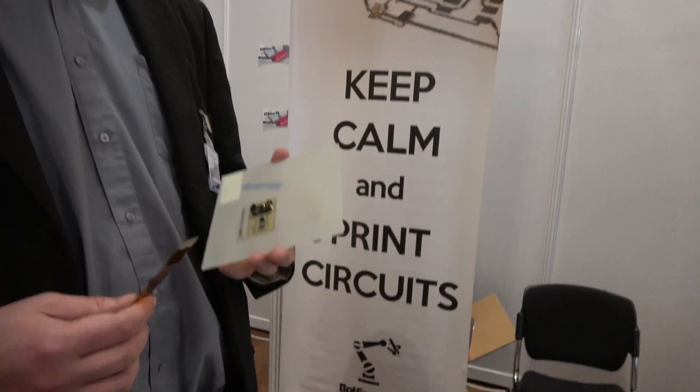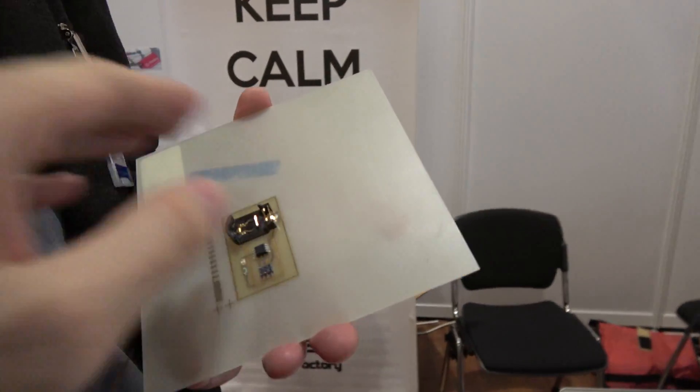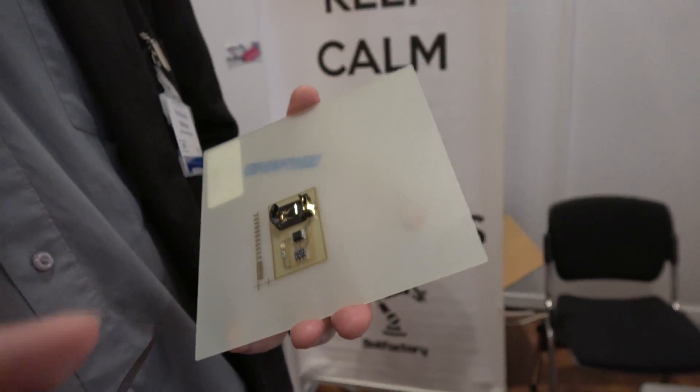Is it possible that a genius PCB designer could fit everything even with the fatter lines? Yeah, the constraints that Bot Factory's Squink has are nothing you can't overcome with a little bit of thought. It's like owning a 3D printer — you can't do the crazy things you might see in injection molding, but you get a part way faster. The restrictions on design are easily overcome by the sheer speed and rapidity with which you can actually create a board.